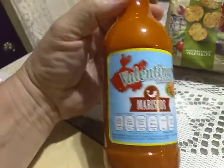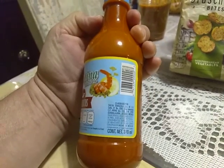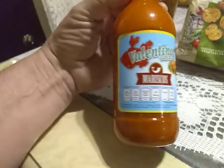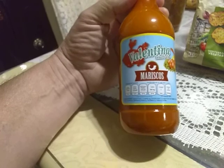Now that's some good stuff. But my wife is using saladitas — saltine crackers. And I didn't put as much of this stuff on as I did last time. Oh my gosh. Let me tell you, that is some hot stuff. Valentina salsa picante.